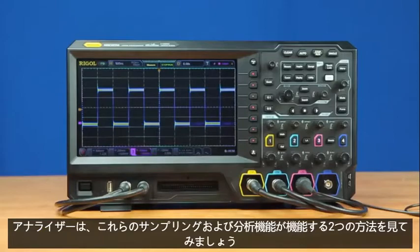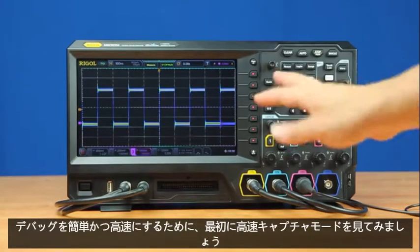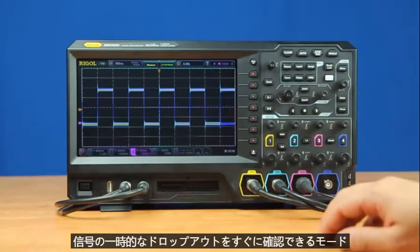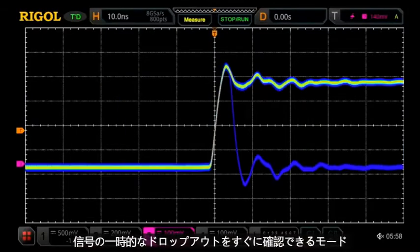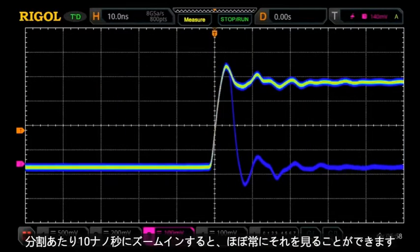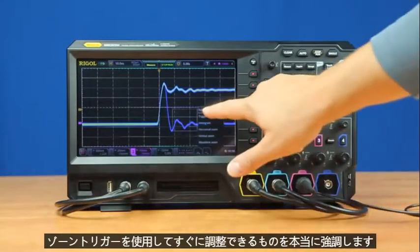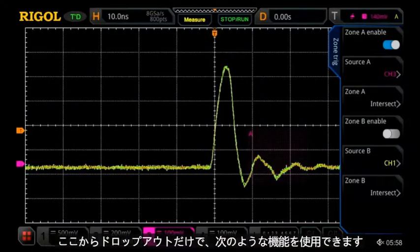Let's look at two ways these sampling and analysis capabilities work to make debugging easy and fast. First, let's look at fast capture mode. This instrument is capable of capturing up to 500,000 waveforms per second. In this mode, we can immediately see an occasional dropout on this signal. Let's zoom into 10 nanoseconds per division, and now we can see it almost constantly. To really highlight those, we can use the zone trigger to immediately zero in on those dropouts by themselves.